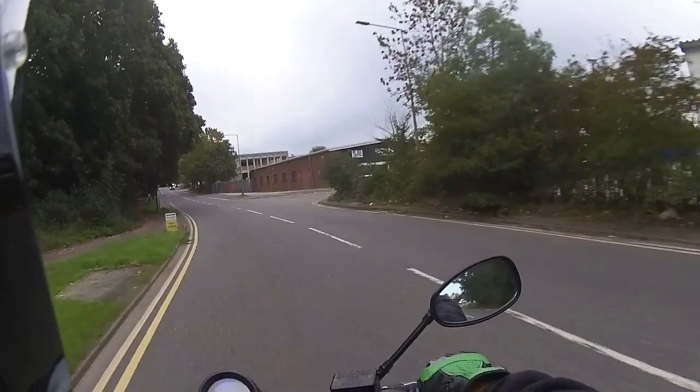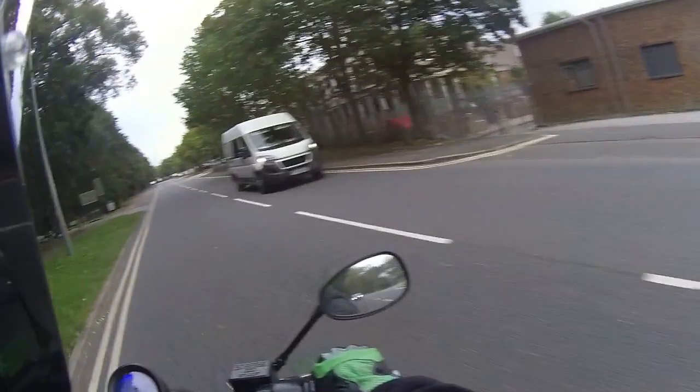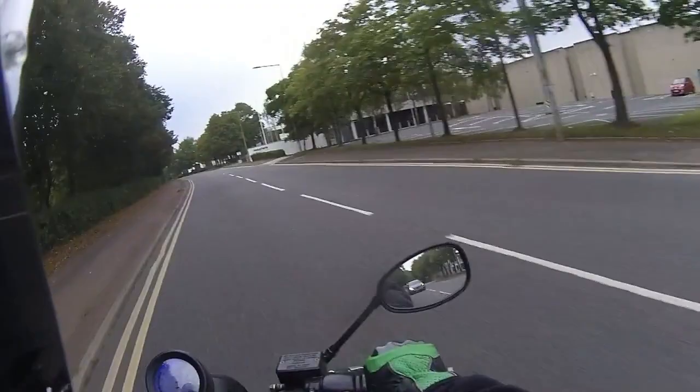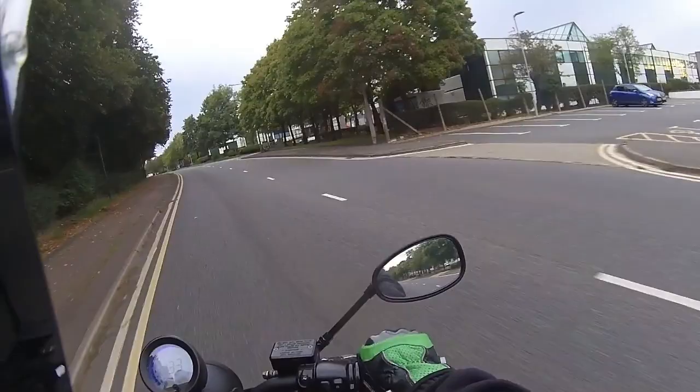Power delivery on this is lovely. Up into the 30 mile an hour sections — even puddling around town on your 30 mph roads it's chugging away below me. Using very low revs just to see what the torque factor is on this bike — and it does it very well.